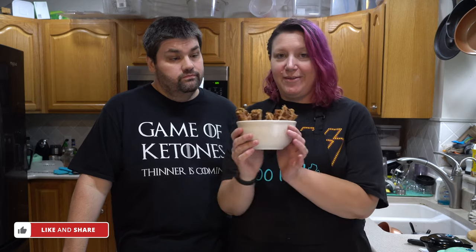You guys have probably already seen our Mexican chaffle — three different recipes. We wanted to follow that up because we wanted to give you a full recipe but we didn't want to make that video too long. So here is your dessert: we have chaffle churros. Churro chaffles?